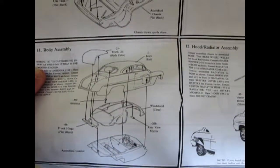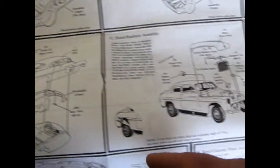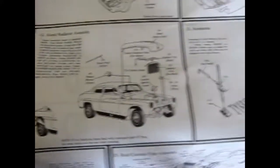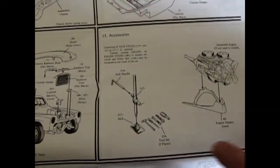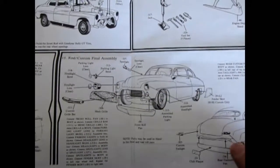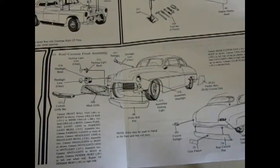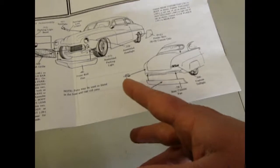Down here is how the body goes together — opening trunk lid with a hinge, the rear glass, opening hood, and it tells you to cut open your fenders for bigger tires for the custom. You also get a nice jack with tools and an engine stand to display your second engine. Of course there is a stock version and a custom version. You can use the grille insert or the mesh grille with French headlights, smooth off the rear bumper, and add Cadillac tail lights.